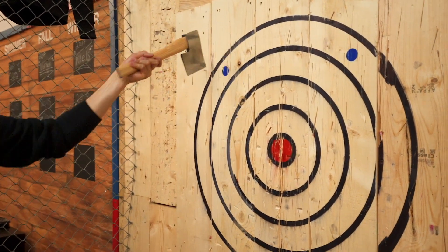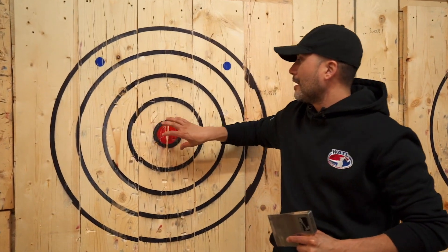The way the game horse works is you want your opponent to spell the full word horse. The way it's going to work this time is any of the rings — one, two, three, four, bullseye — will count for one letter.